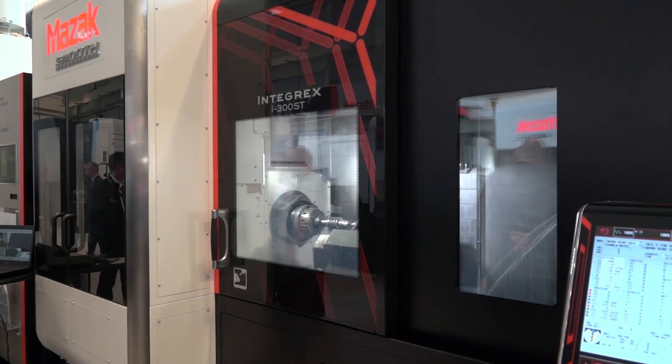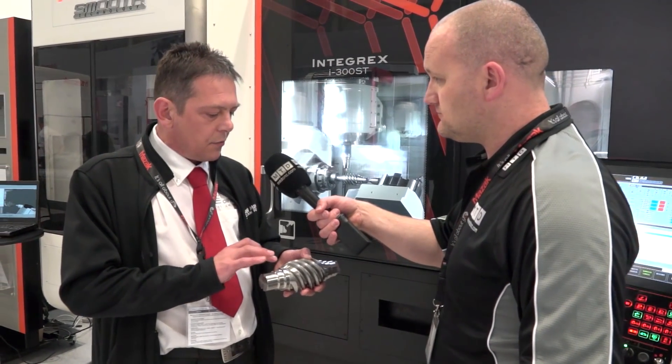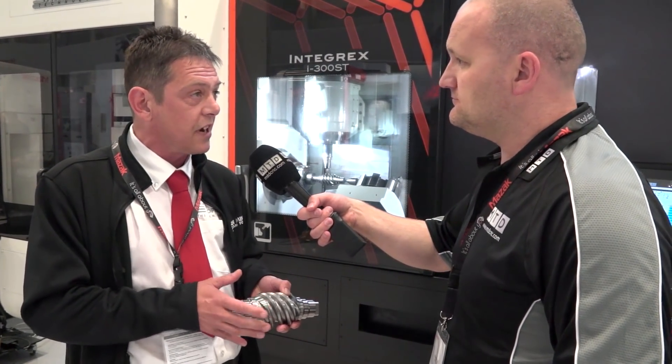So what's the cycle time start to finish, with all the turning and everything? Start to finish it's 30 minutes. How long would this take to program? Sitting down and programming probably took about 15 to 20 minutes. Once we've done that, we could produce the whole lot by rotating the part round, which saves on time. Using Open Mind made this part ever so easy to program — very quick, and a great component to do.